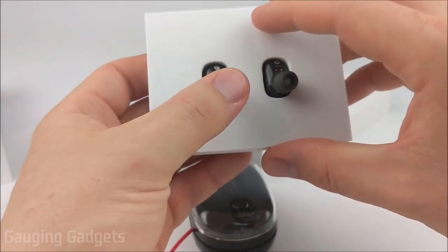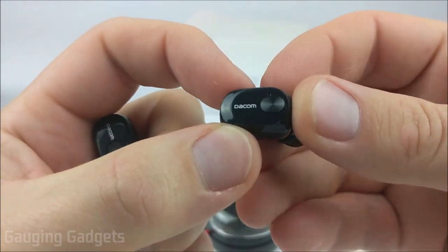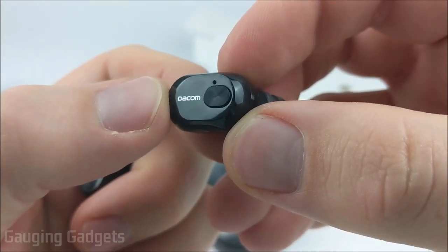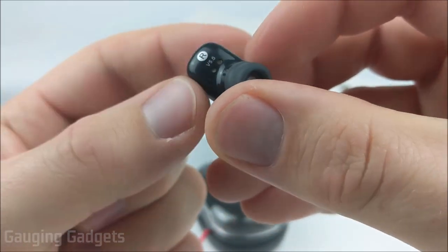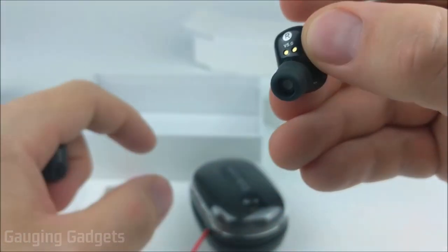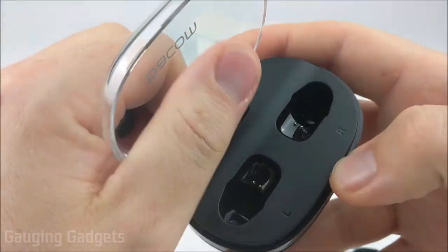So let's go ahead and get the earbuds out of this box. As you can see, they are very small. You do have a nice Deacom logo on there with a button, and I like that the button has a different texture than the actual earbud — it just kind of looks cool. And then you have a little hole right there that might be an LED or a microphone hole. On the back, you have an indicator for left or right, and then you also have the two charging ports. Those two charging ports line up with prongs located in the actual charging case.